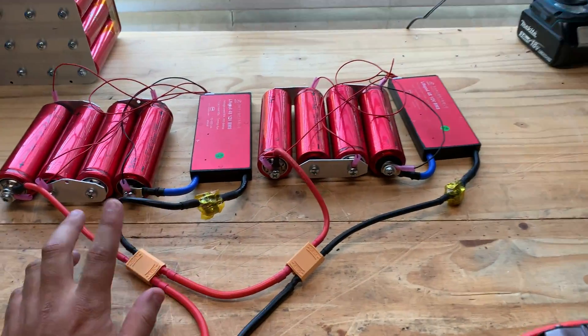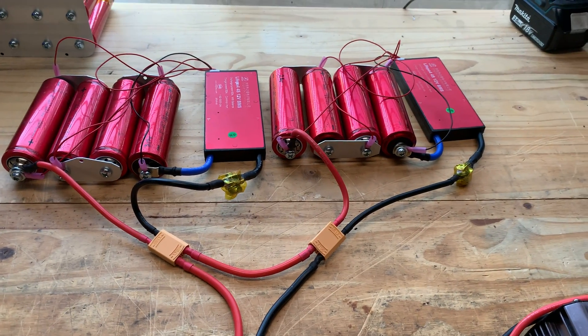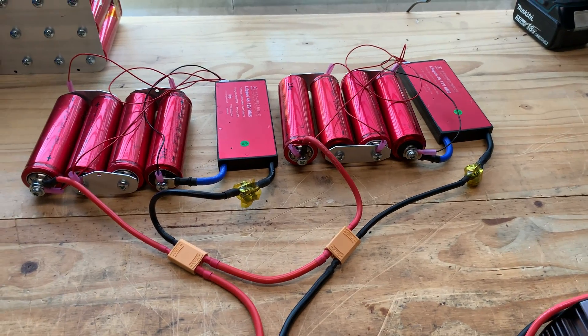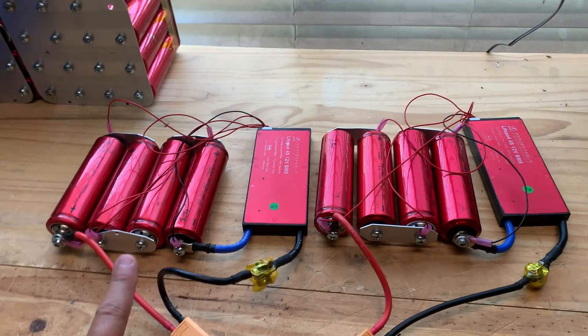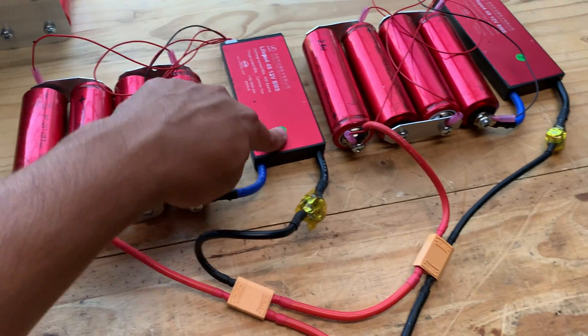It's running off of the BMSs here. Let's lower it so the sound gets a little bit better — I hate it when it's got that sound. Let's do a quick test to see if these BMSs are actually working.